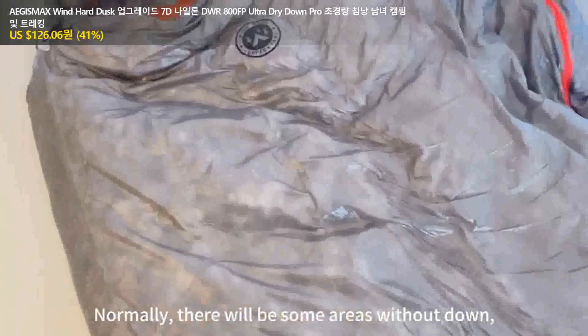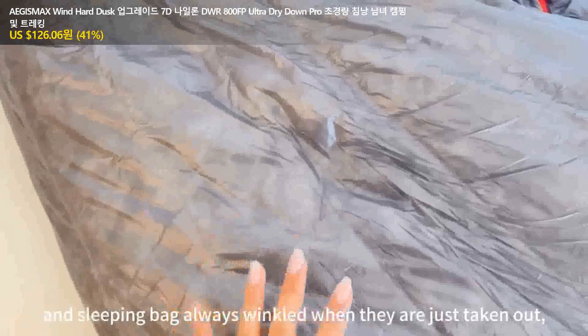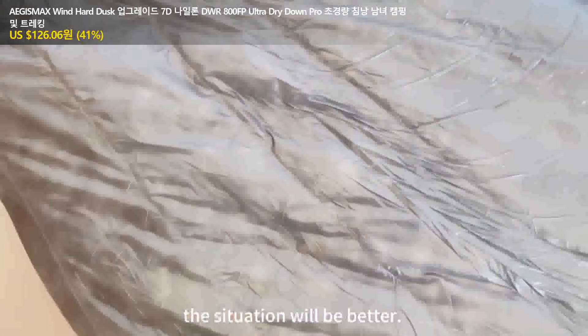Normally, there will be some areas without down, and the sleeping bag always looks flat when we are just taken out. Let it stand a while or try re-flopping the back. The condition will be better.